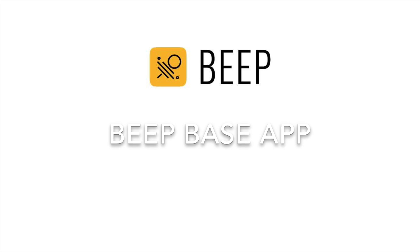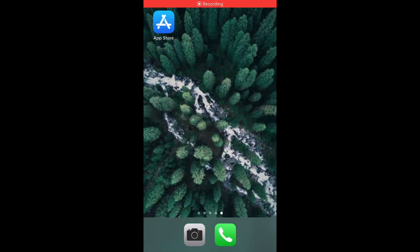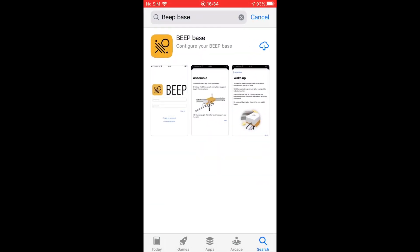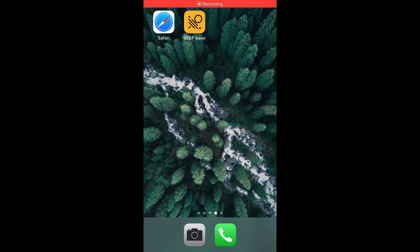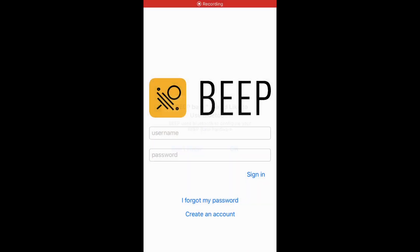Now I will show you on an iPhone how to start using the BeepBass. Open the App Store and search for BeepBass. Install the app and create a Beep account if you don't have one yet. On Android devices go to app.beep.nl to create your account.